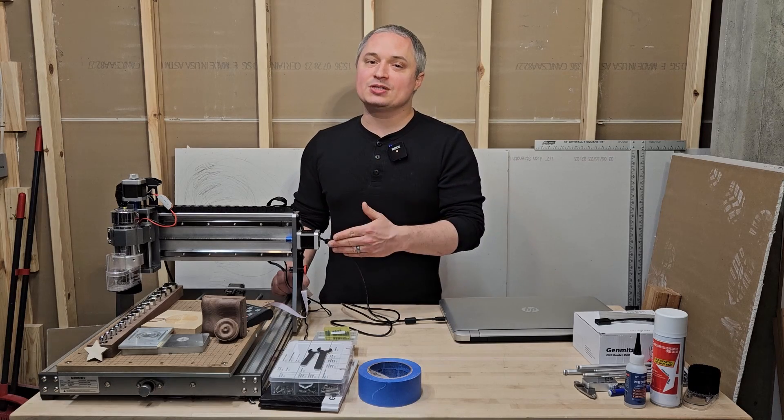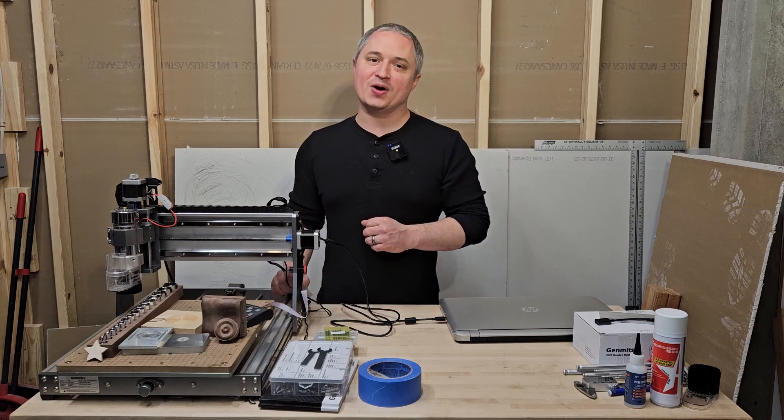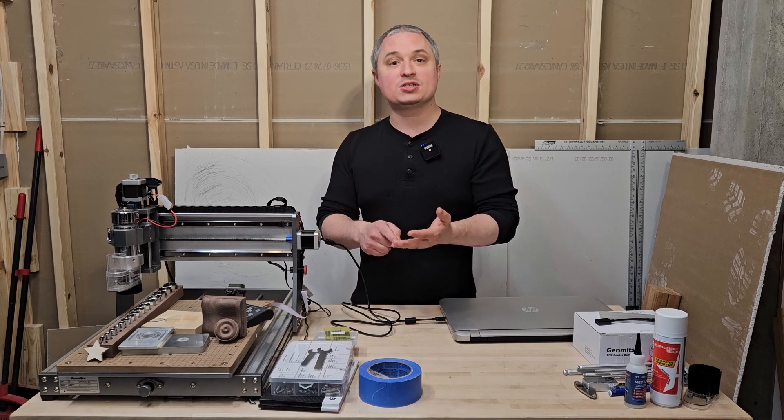Hey everyone, this is a review of the Genmitsu 3020 Pro Max V2 CNC router. We're going to cover setup, the software you need, the accuracy this thing has, and materials you can cut.